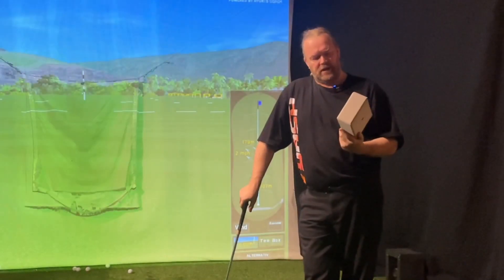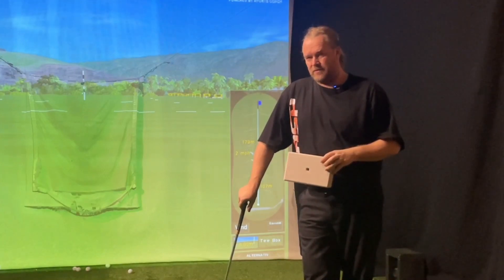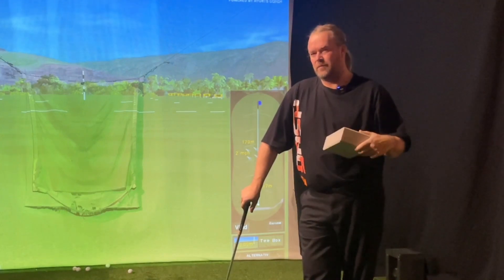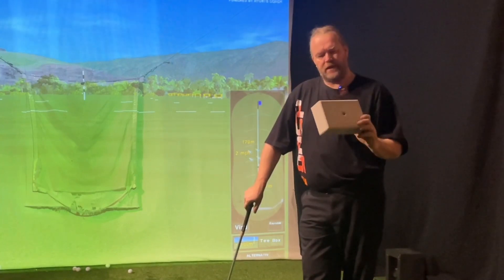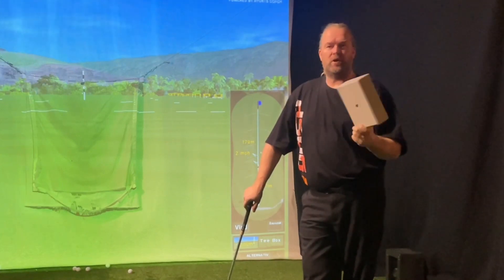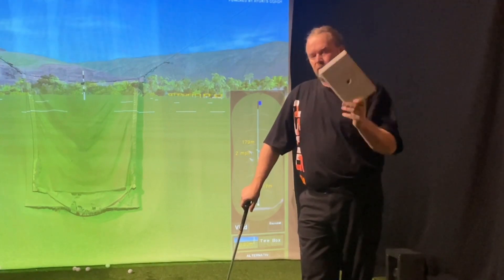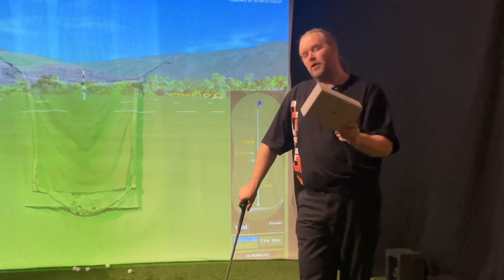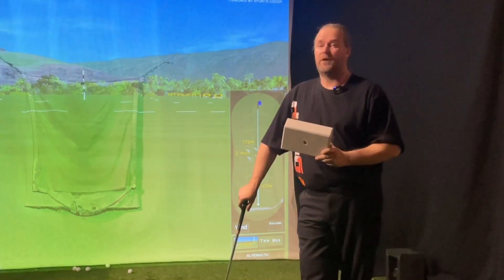Hi everyone. I think that many golfers think that I'm thinking outside the box — I'm not really saying what you normally hear instructors tell you to do. But today's goal is actually to think inside a box. So if you own a shoe box, a cigar box, or anything like that, bring it, put it on the floor, and I will show you a very easy way to understand how to attack the ball from the inside.